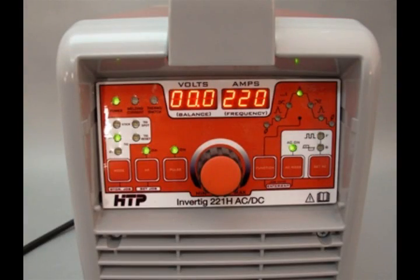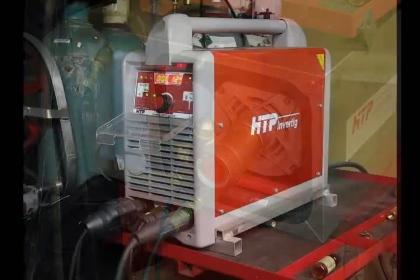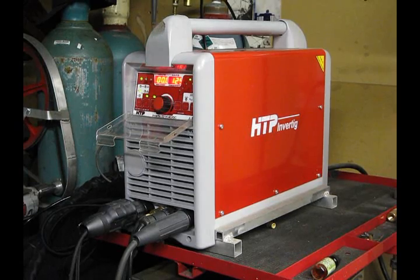It makes your life easy. And as I said, it also has a small footprint — it won't take up a lot of room. So think about it when you're about to purchase this for the little additional money — get it with a cooler and a water-cooled torch. You're going to be a whole lot happier in the long run. So just to wrap up, the HTP Inverting 221H AC-DC TIG machine.